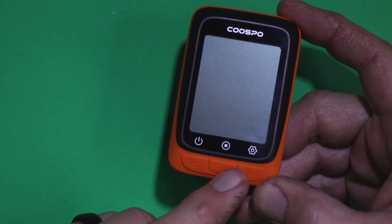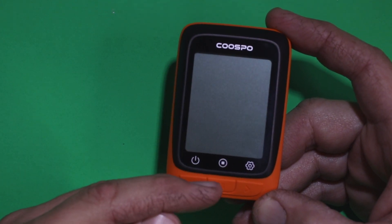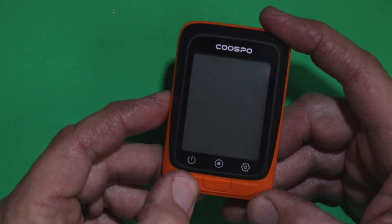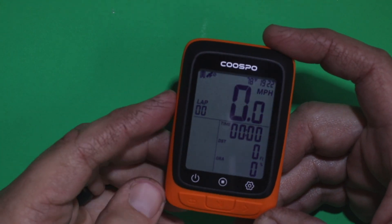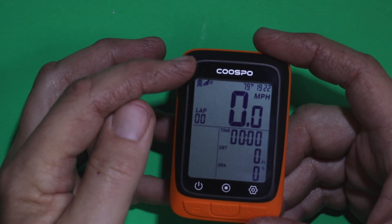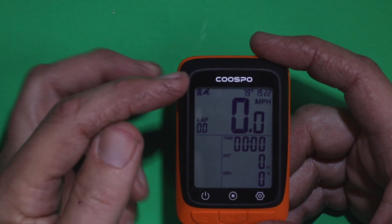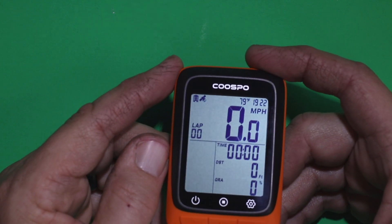There are only three buttons along the bottom: the on/off, the stop/start, and the settings button. To turn it on, just a quick push of the on/off button and you'll see the LCD screen display. Up in the left-hand corner you'll see the fully charged icon or how much battery is left, and the satellite indicator showing if it's connected.